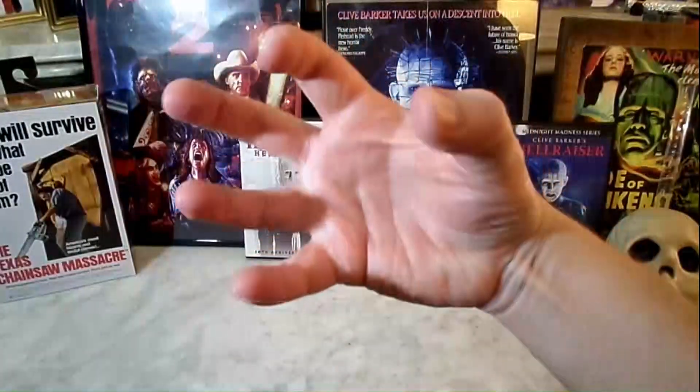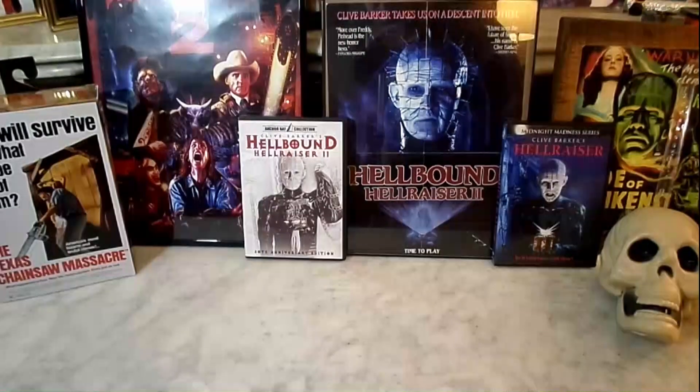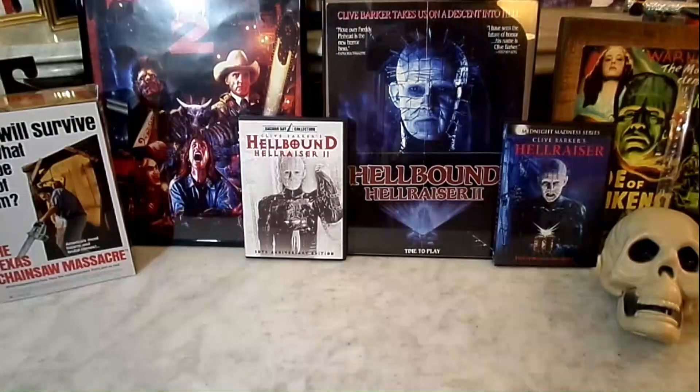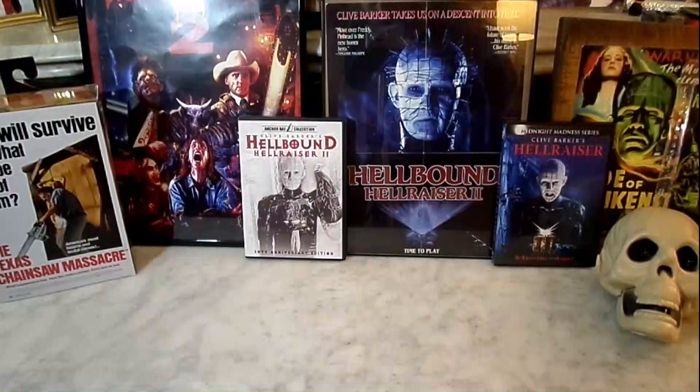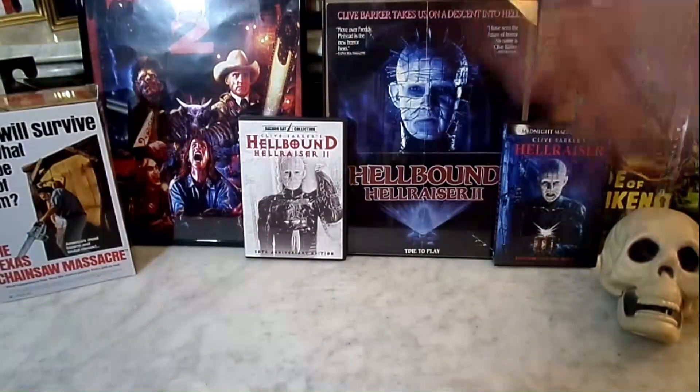Good evening, folks, and welcome to the Horror Corner. I'm your host, Sean Patrick Urshan, and it's time to play. As we review the Hellraiser figure from NECA, and that is the Ultimate Pinhead.